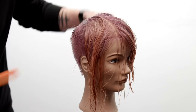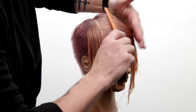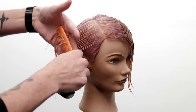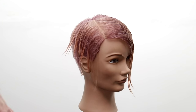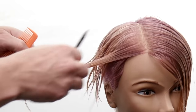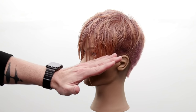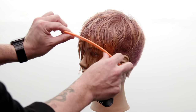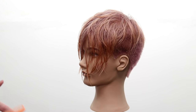I do the same thing on the opposite side — pie-shaped sections from that center point on top. Now the only thing missing is that this length needs to come back toward the face. To get a line that comes toward the face and scoops, it's more of a curtain fringe technique, which is very simple to cut.